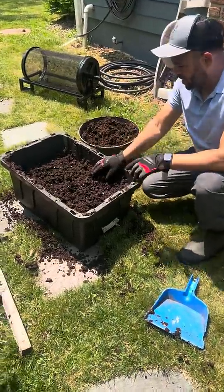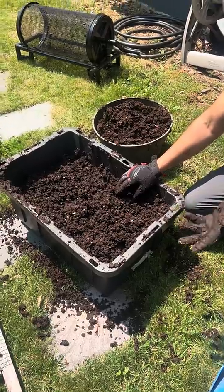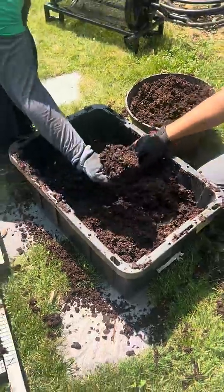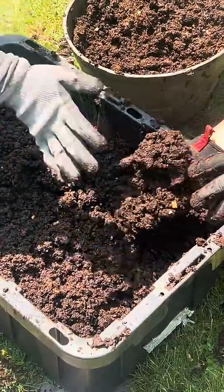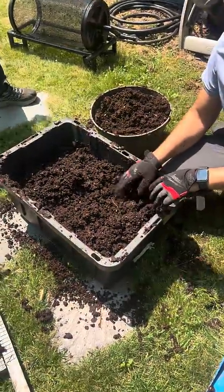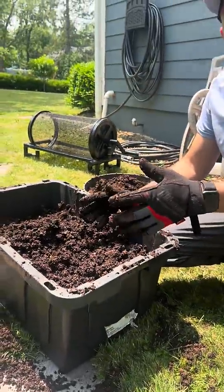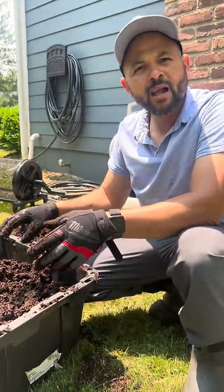We just finished sifting a good bunch of somebody's material. Although it is kind of moist, this is from the very bottom — the moisture has just soaked into the bottom. Some composting containers, if they're standing bins, the moisture goes down to the bottom. If there's not an opening, or it gets clogged up by the organic matter, that can collect there.